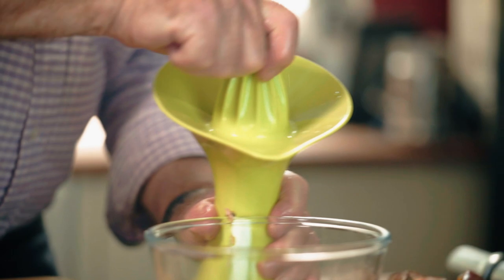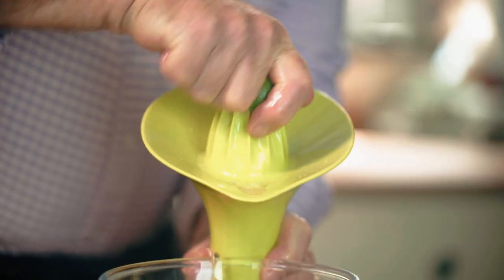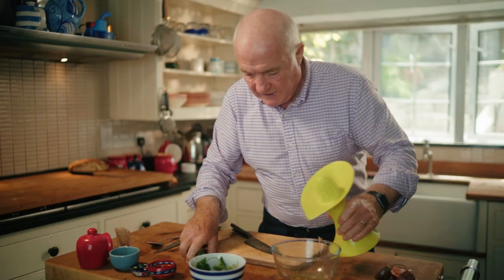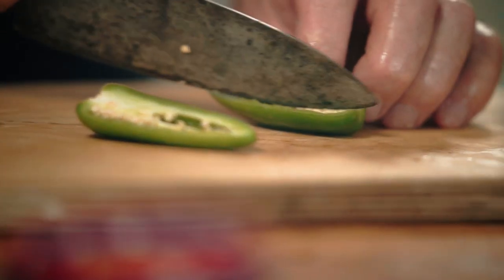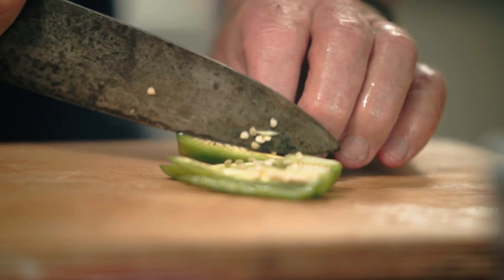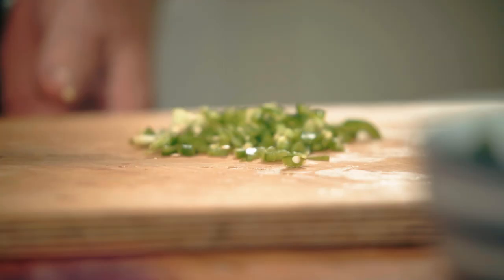Now for a bit of lime juice. This is actually what does most of the cooking in the citrus juice, so the juice of a small lime is what's needed. Now a chilli. I do like having a chilli in there but if you're a bit nervous about the heat of things, take the seeds out because that will take most of the heat out. But I just have tasted these chillies and they're not particularly hot, so I'm just going to leave the seeds in. Just chop them up a bit finely. In my bowl goes that.